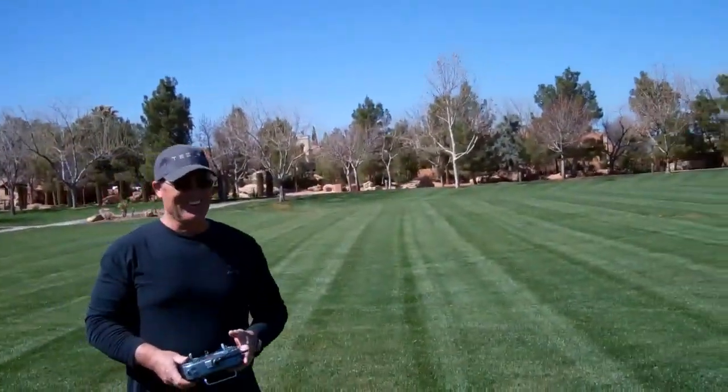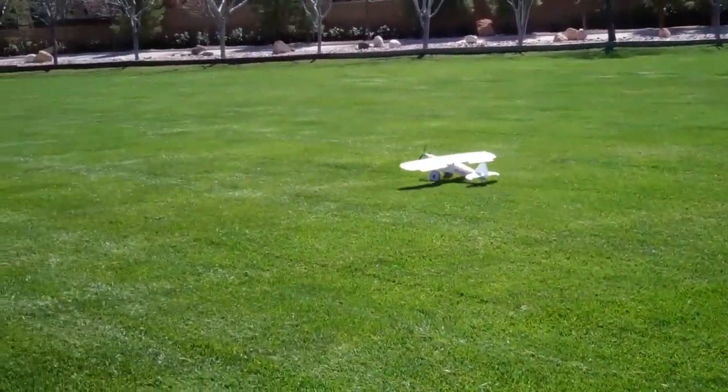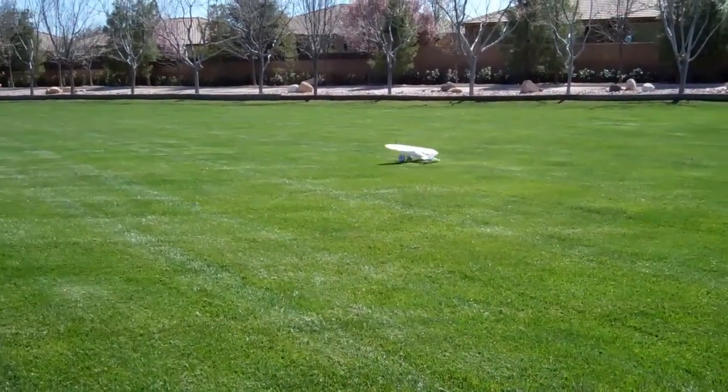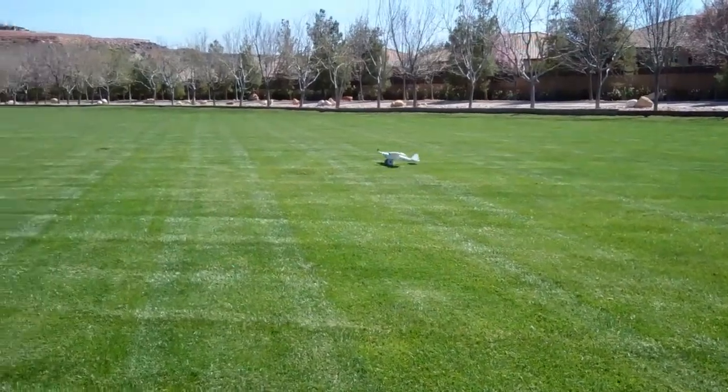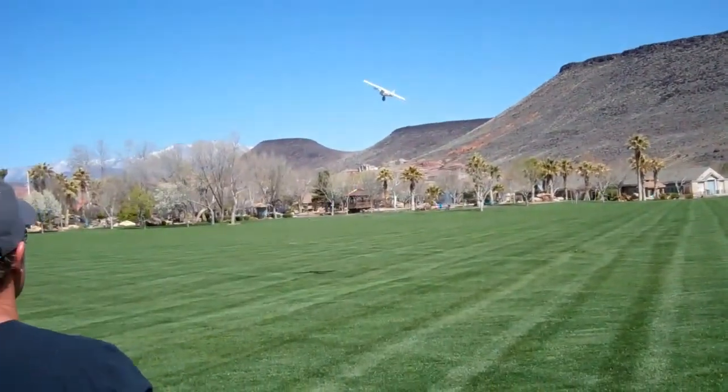Watch out, you're in danger. What happened? I don't know if it's going to be a rough landing.